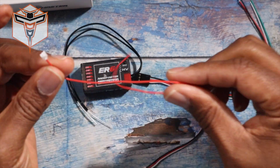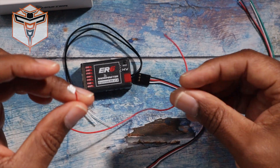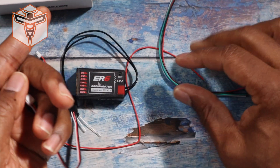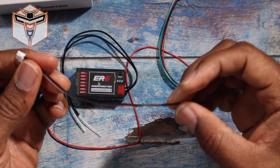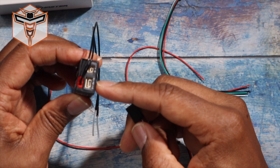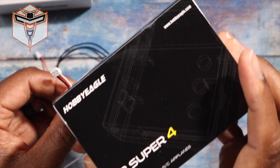I love the fact that it actually comes with the cable so you don't have to make one — it's already there. It does come with two additional cables: a CRSF cable and another one. These cables can be used if you're going to use your connection here to connect it to something like a gyro.